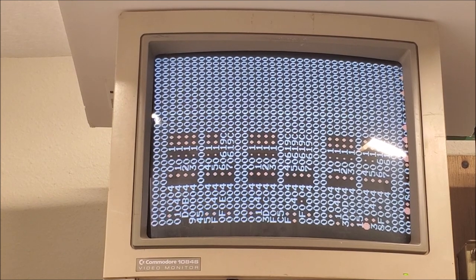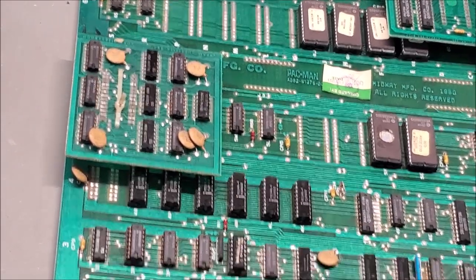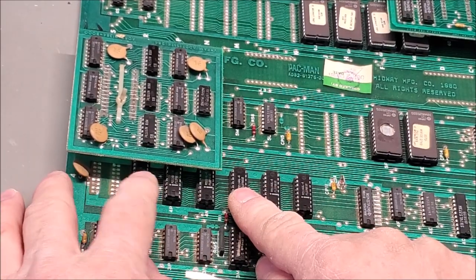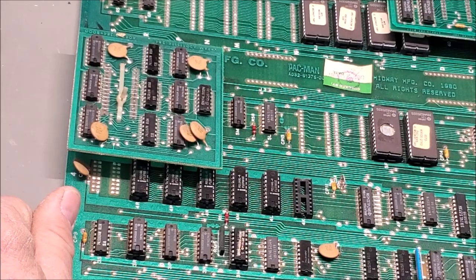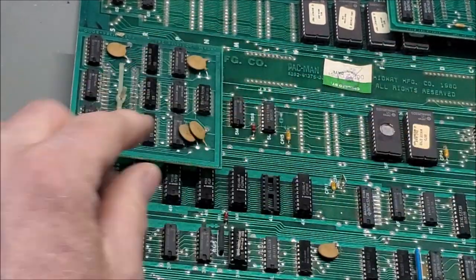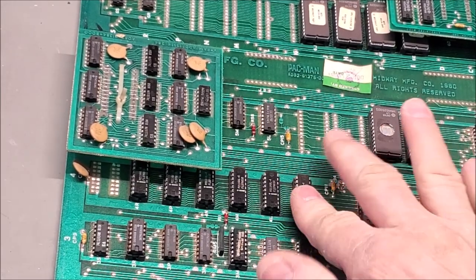Generally these are 2114 RAMs. When you get all zeros, it's either the EEPROM at 5E is bad or the RAM at 4K. There's a row of RAM here — they work in pairs: 4K and 4N are scratch RAM, 4L and 4P are a different type, and 4M and 4R are a different region. I'll swap the RAM pairs around to see if there's a change on screen — none whatsoever.